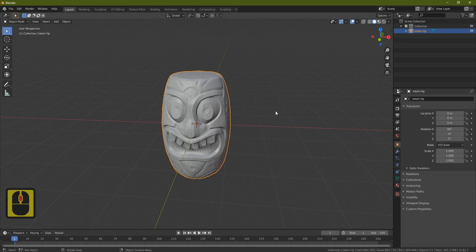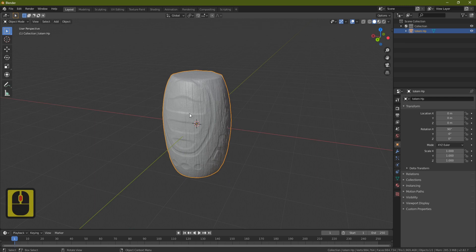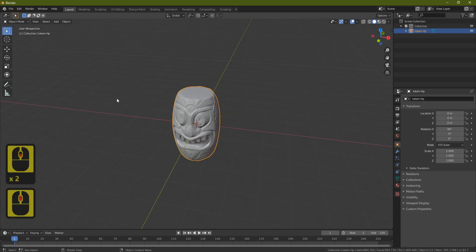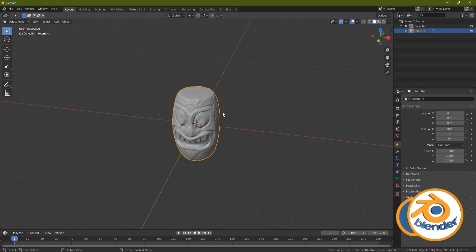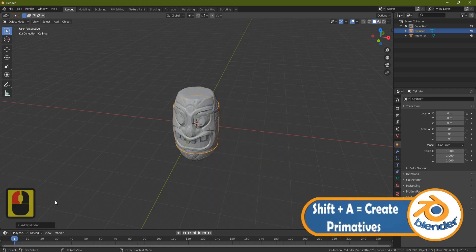Blender is actually pretty good at dealing with a massive amount of triangles, as long as you don't press the Tab button — that will really slow it down. We only want it here to transfer all the nice detail of the wood and carvings onto our low poly version. Now let's bring in our low poly — press Shift+A, Mesh, Cylinder.